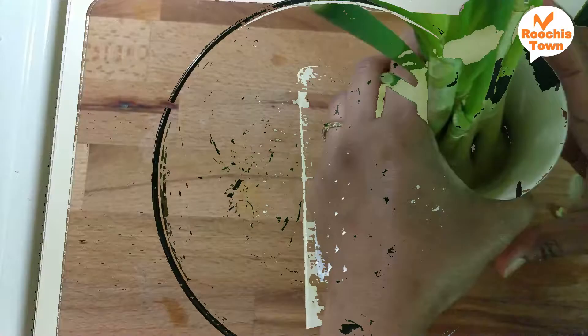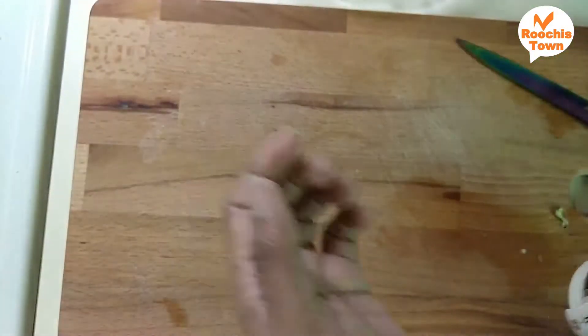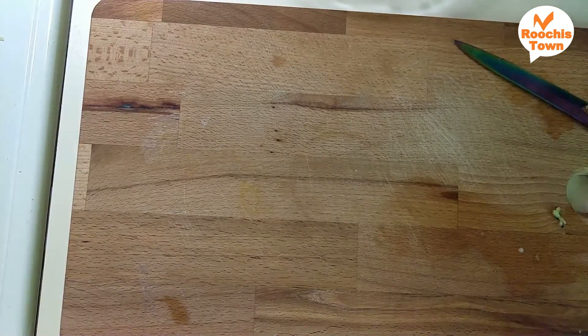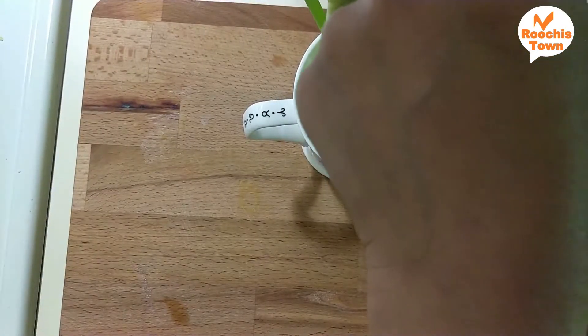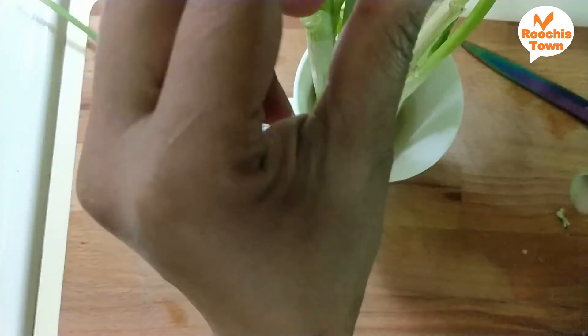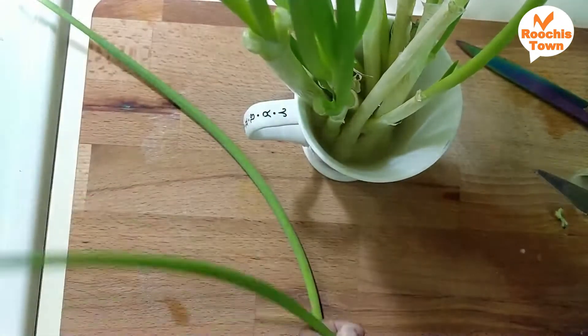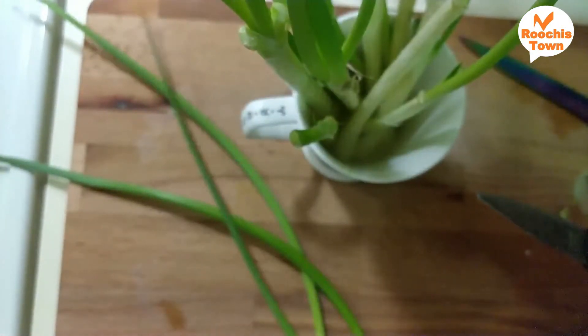Zucchini has a lot of taste and a high water content, so you may need to add less water later. This is vengaya thal (spring onion greens). Last time I made Akki Roti — I will show you the link below. I will show you some of the ingredients now.